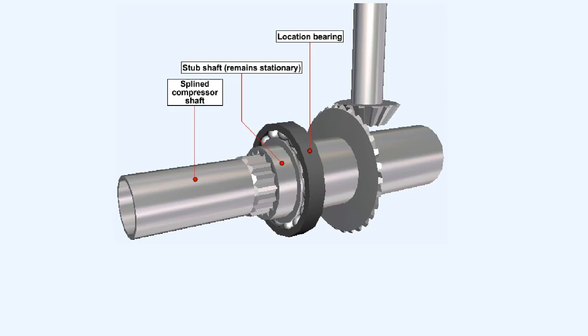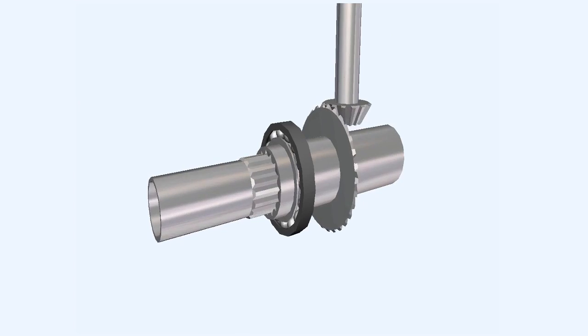This diagram shows one of the methods currently in use to pass the drive between two shafts on modern engines. If the compressor shaft is splined, then a stub shaft which has teeth cut internally that conform to the pattern of the grooves in the compressor shaft can be fitted around the compressor shaft. The fact that the spline shaft can move axially while the stub shaft is held firmly in the correct position by the location bearing means that the gear teeth will not lose contact with each other.